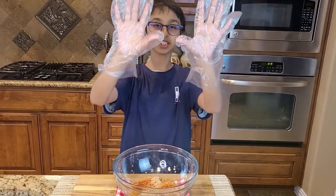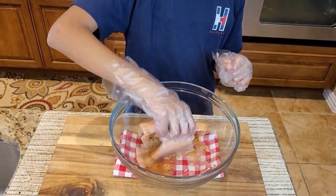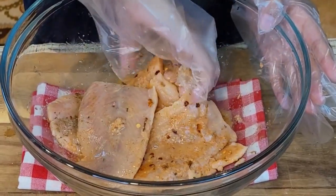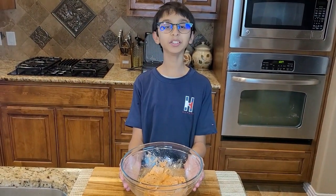Now my gloves are on as you can see, and I am going to marinate my fish. So now I have marinated my salmon and I am going to put it aside.